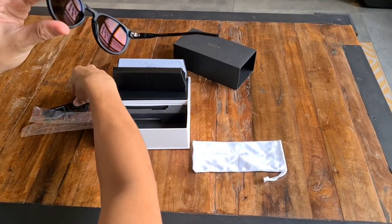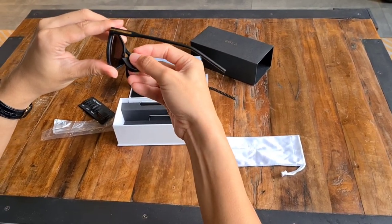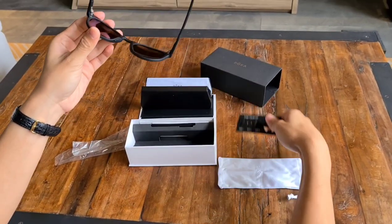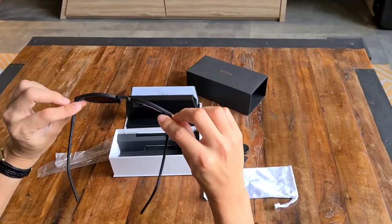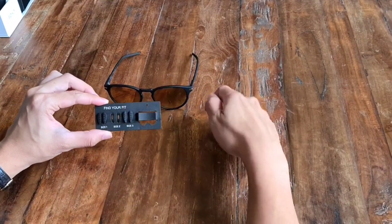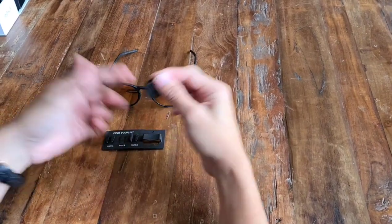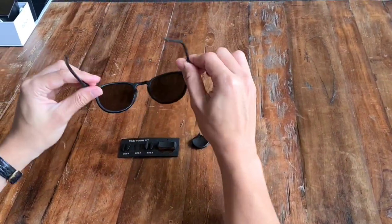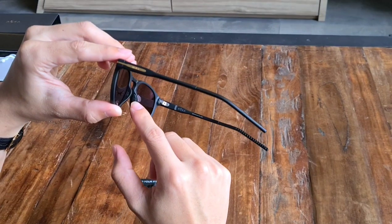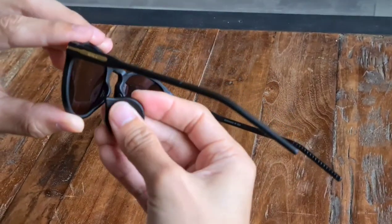If you look closer here, the tool has a notch which allows you to pop up the nose pad through here, and you can actually replace it with the ones that they provide. There are three different sizes, and usually the one in the factory default setting is size two. They also provide you with this tool which is used to pop up the nose pad. I'll just demonstrate for you — so first up you have your sunglasses, and if you look to the side here, you have a notch, a hole over here which allows you to fit the tool right there.